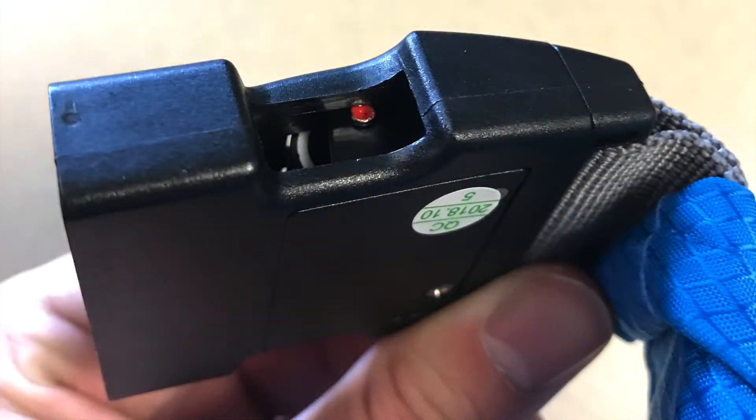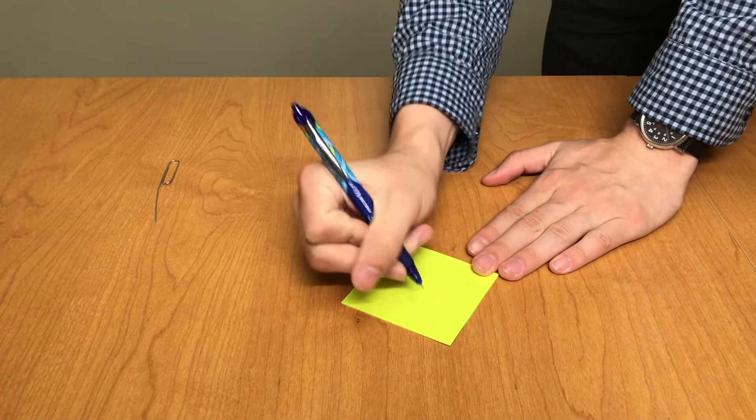Release the red button, ensuring that it springs back to its starting position. Record your combination in a safe place.